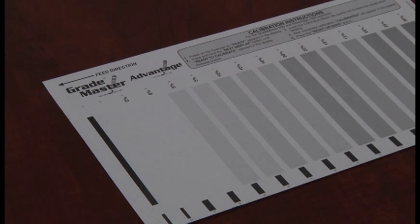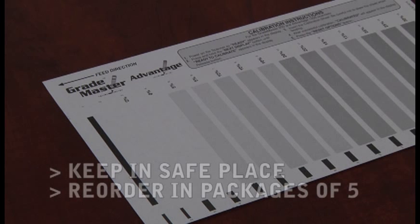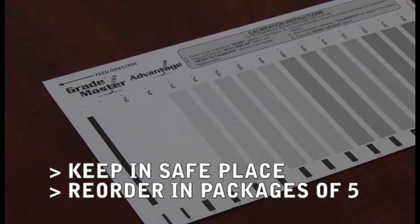If you can't find your calibration sheet, you can order more by contacting a member of our customer service team. Calibration sheets come in a pack of 5 and can usually be shipped the same day you order them. There is a minimal charge associated with the sheets, along with shipping.